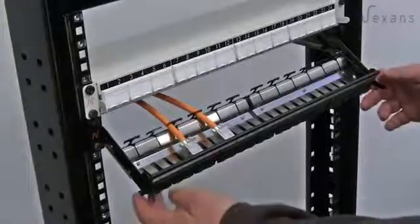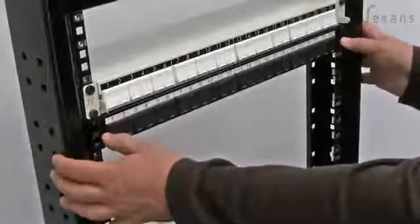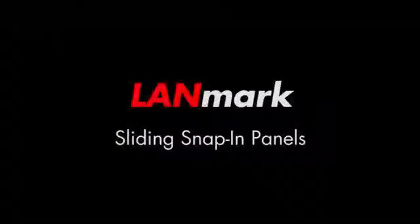To close the panel: lift the sliding tray, push it back into the chassis, click down the retaining arms, and the tray is firmly retained in the chassis.